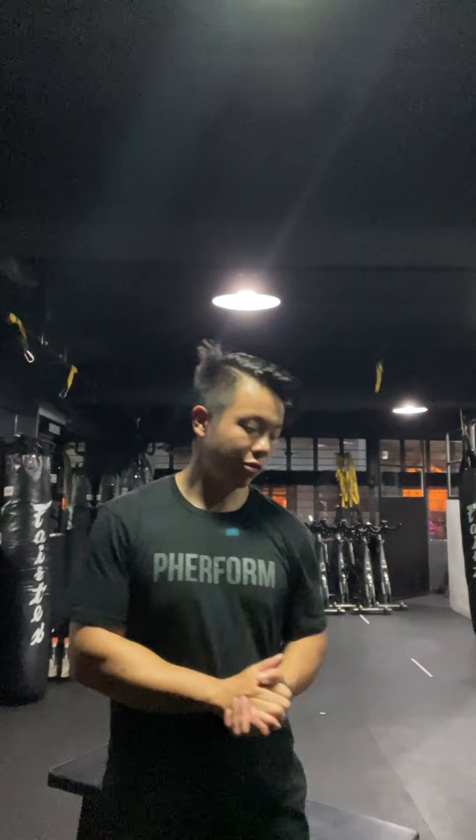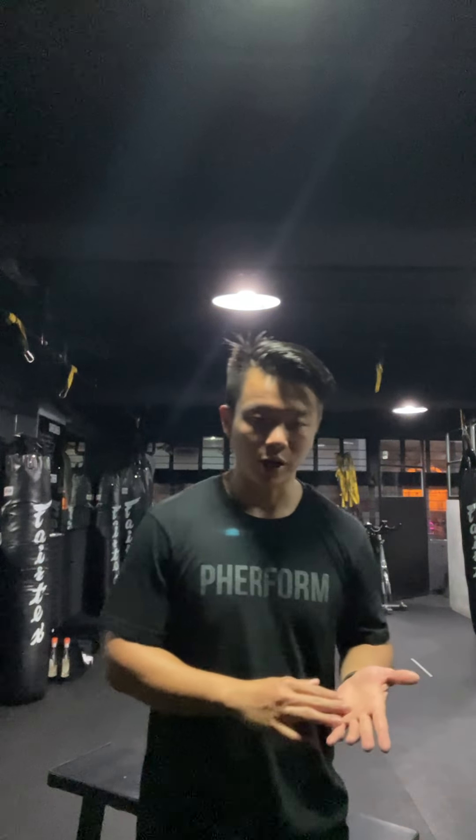Hey guys, Ken here with Perform, and today we'll be demonstrating your dumbbell bench press. What we're going to need here is our bench and a set of dumbbells that are the same weight.